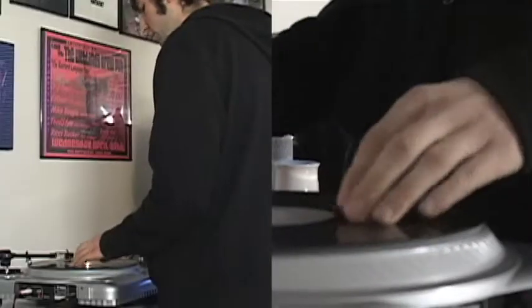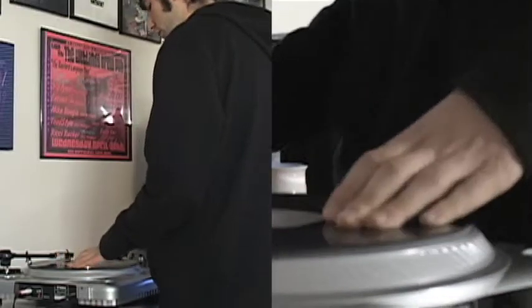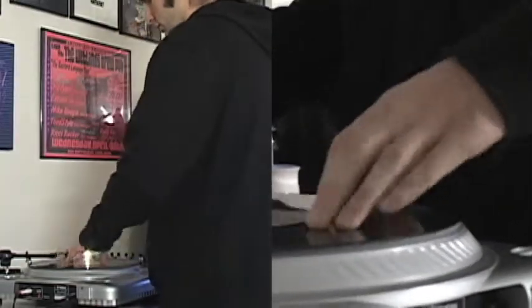Just being able to have vinyl in your hands, it kind of gives you a sense of power, creativity. It kind of gives you a sense of just power — creative power — just being able to do whatever you want. I've always just had an affinity for vinyl in general and the sound, the analog sound.